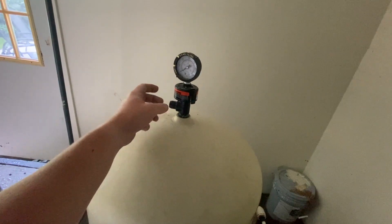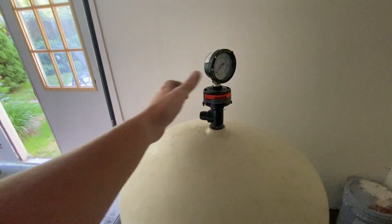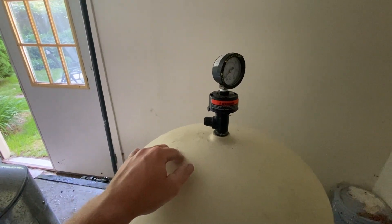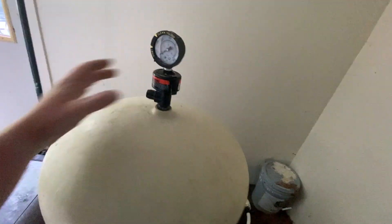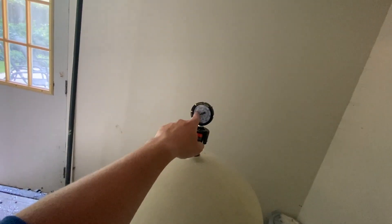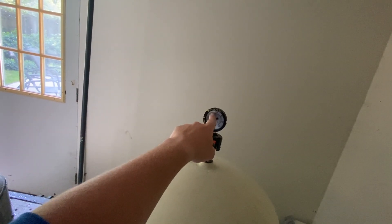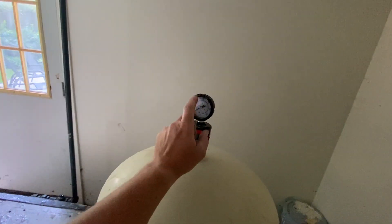There's a bleeder valve on here. Most filters have a bleeder valve to bleed air — if you open it, you can hear the air hiss out if there's air in it. That bleeds the air out of the system. Basically, you just want to keep an eye on your pressure gauge. Watch what your starting pressure is, and when it gets up about 10 psi higher, you're going to need to backwash your filter.